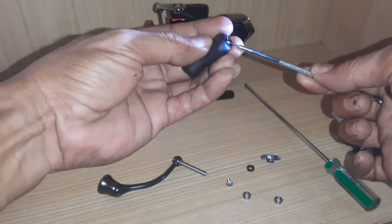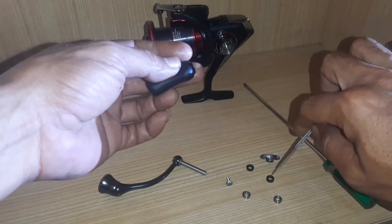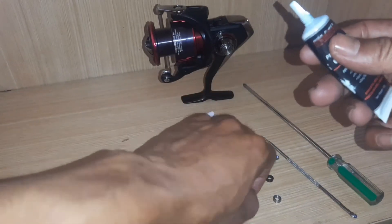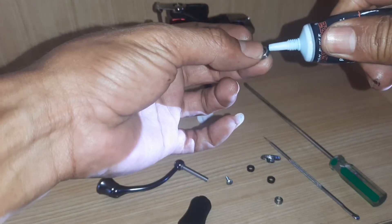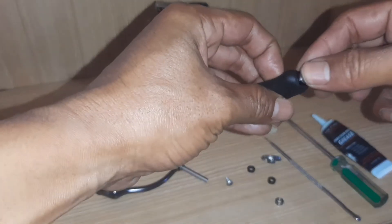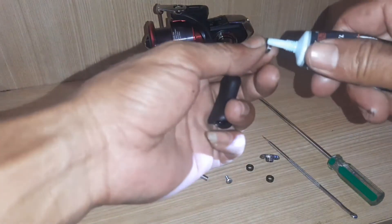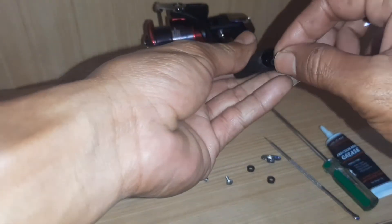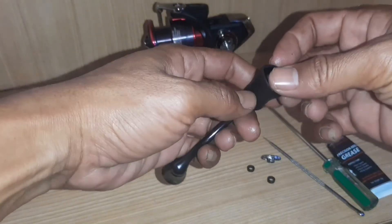Satu lagi — jadi hati-hati. Di sini langsung kita ganti, tapi jangan lupa kita pakai grease dulu. Gak perlu banyak-banyak, yang penting rata. Satu kita masukkan di depan, kita masukkan satu lagi di belakang. Langsung aja kita kencangkan screw-nya.